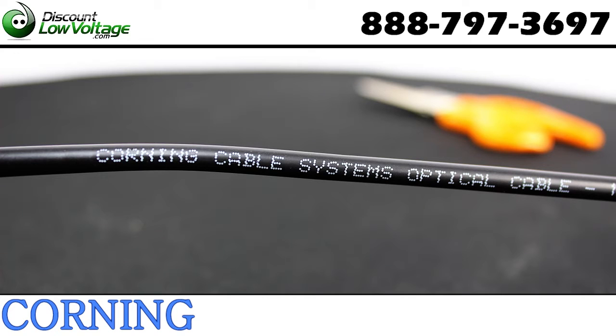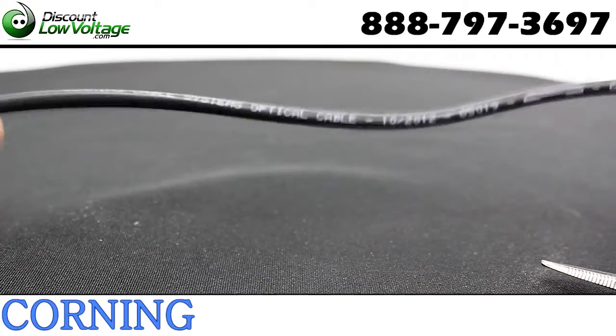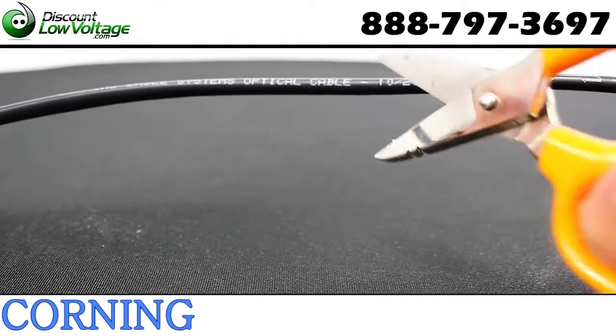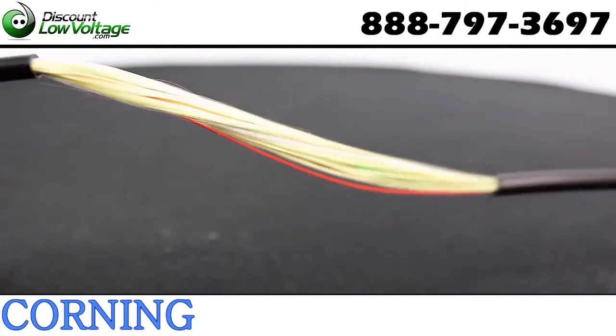This is your 6-Strand Freedom One Cable Construction Tight Buffered Riser Cable Single Mode by Corning. These Freedom One cables are flame retardant and UV resistant. Indoor-outdoor cables are also designed for aerial, duct, and direct burial applications with no need for a transition splice when entering the building.